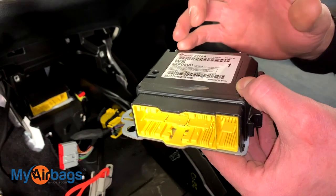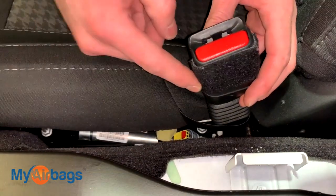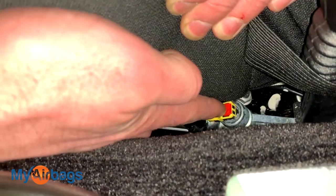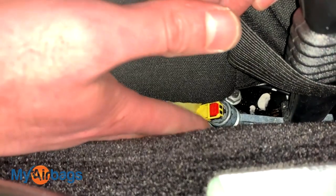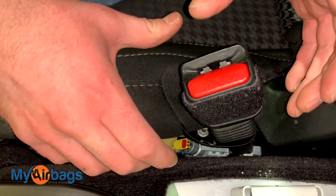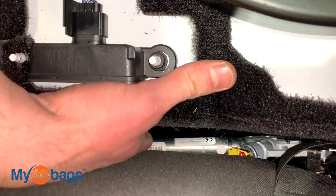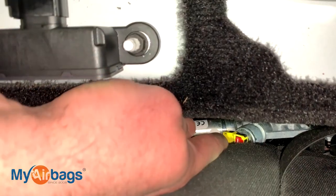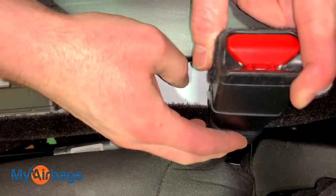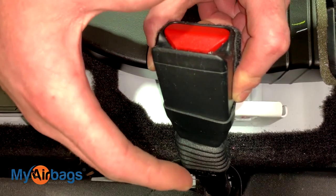Along with the module, the seat belts also deploy and throw codes. On this Dodge we have a buckle system that deploys — this buckle here is the deployable kind. You can see the long cylinder-shaped tube down here, as well as that yellow and orange plug. During the accident, this part receives a signal to deploy and the piece scrunches down like an accordion, locking the person in place. The same thing is on the driver's side — that silver tube running parallel to the seat and the orange and yellow plug. Here at MyAirbags.com we can professionally rebuild these buckles so they will function as designed.